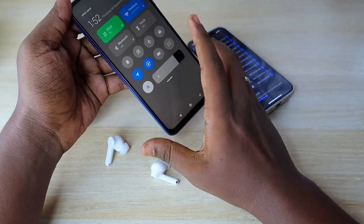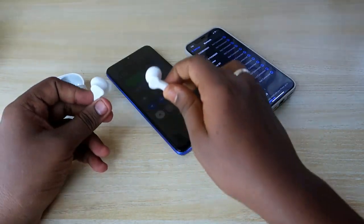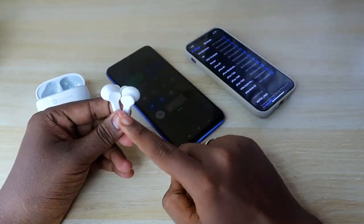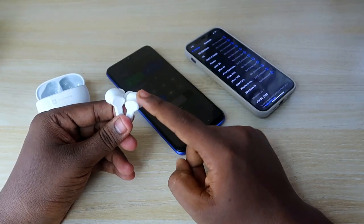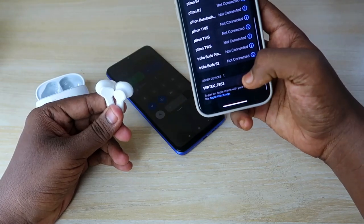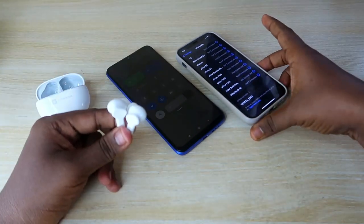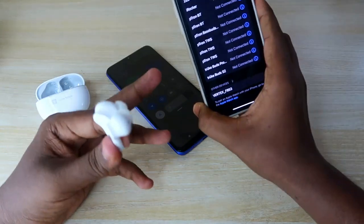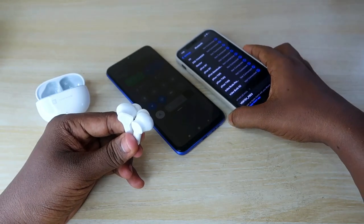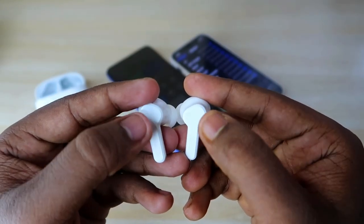I am turning off the Bluetooth on this smartphone. Generally with other brand earbuds, disconnecting from one smartphone means it will automatically go into pairing mode and show up in the other device's Bluetooth list. But with this Realme Tech Life Buds T, the device will not automatically show in a new smartphone's Bluetooth device list. You have to manually go into pairing mode.